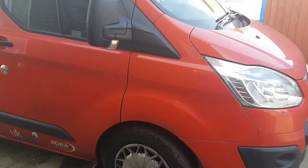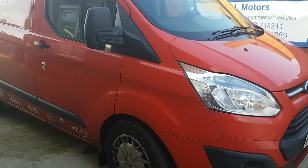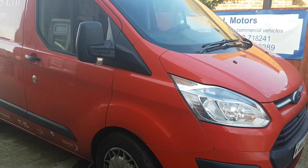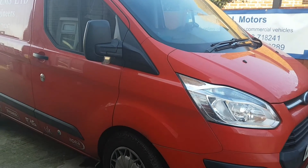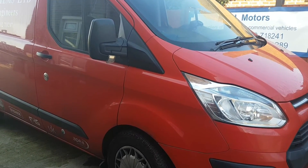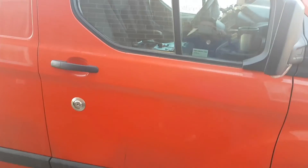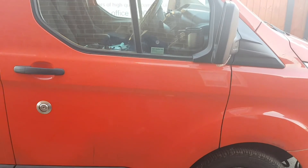If you're interested in getting one of these locks, you can get in touch with us at M&L Motors. We're based in Littlehampton in West Sussex. Our telephone number is 01903 718 241, and our website is www.mandlmotors.co.uk. Thanks for watching.